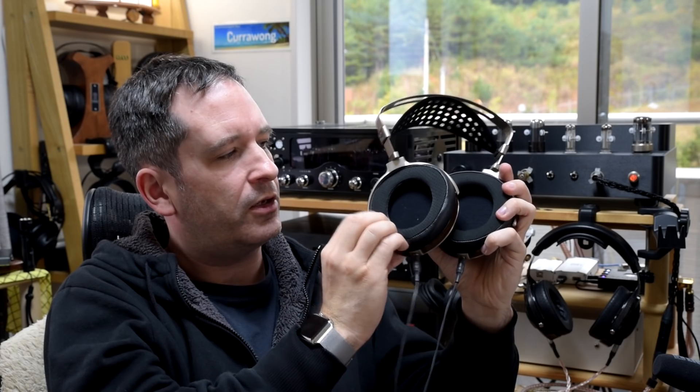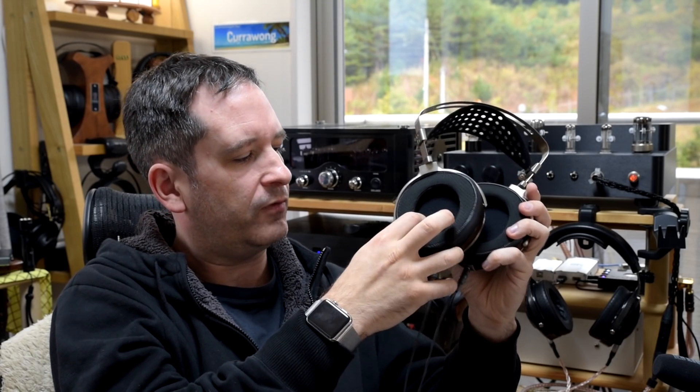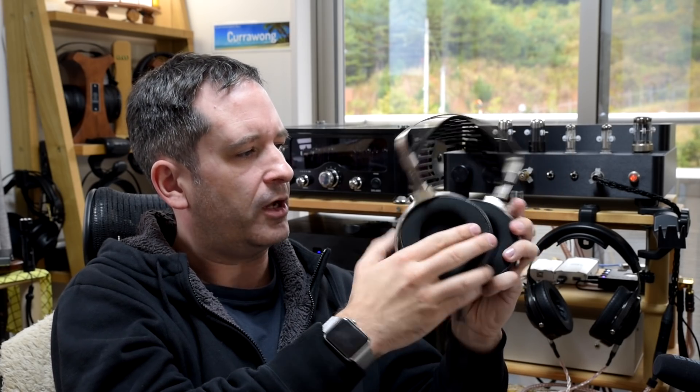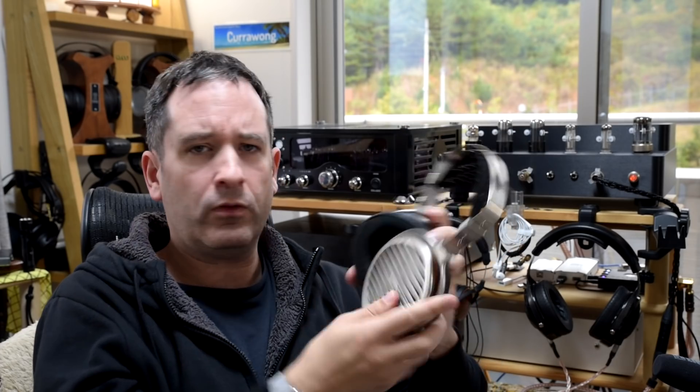It holds them comfortably without overdoing it, and that's helped by these HE-1000 V2 style earpads, which seem to have a mixture of leather — or pleather — and cloth. Overall, they're very comfortable and they don't get sweaty. I can sit listening for a long period of time quite comfortably. Although they have carried over something from the previous design, I wasn't expecting a diamond-encrusted headband or anything. The system works very well.